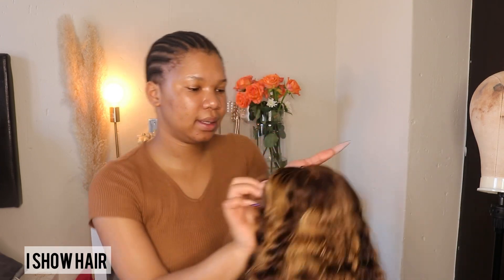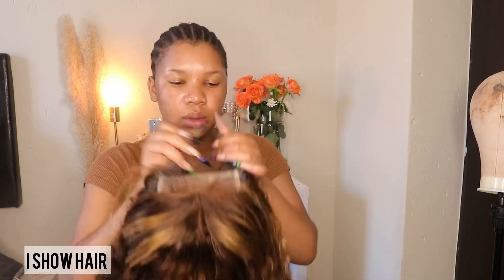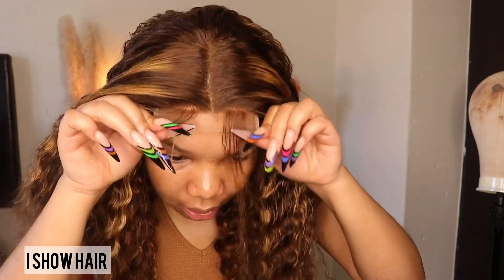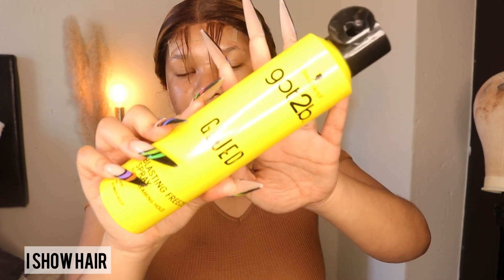Now I'm going to adjust the wig. I love closure wigs already — they are so easy to install. To secure this part I'm gonna use the Got2b glue, so here is my glue.